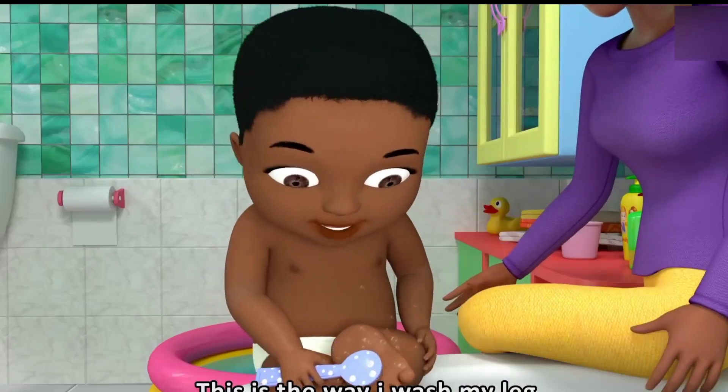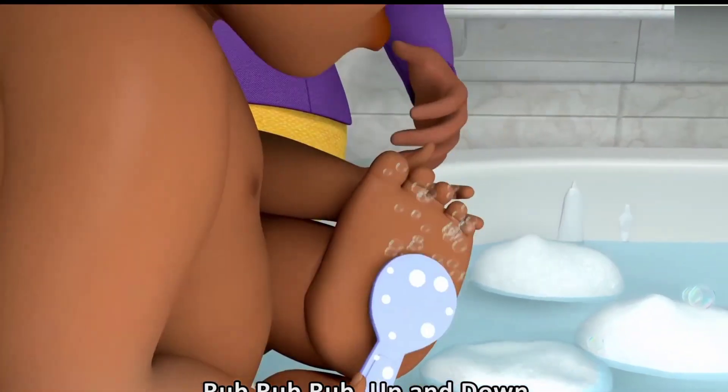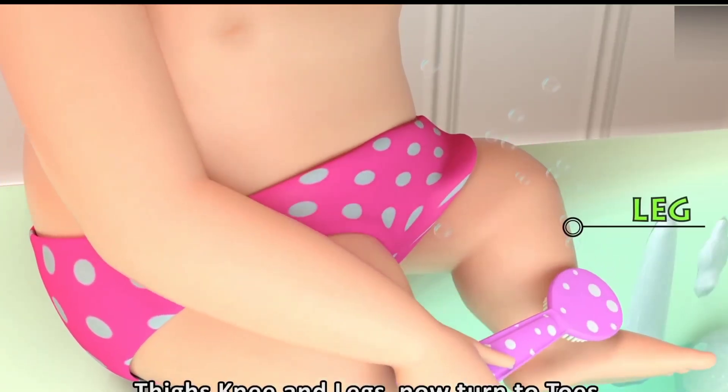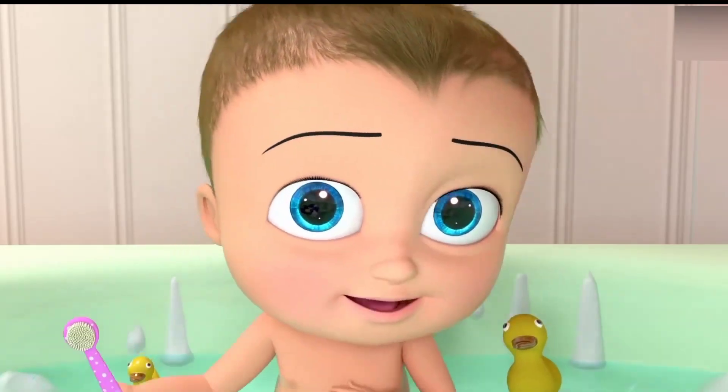This is the way I wash my hands. Rub, rub, rub, up and down. Highs, knees and legs, now turn to toes. Now I'm fully clean.